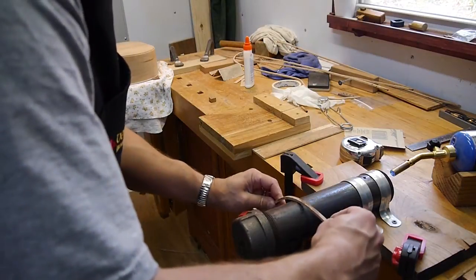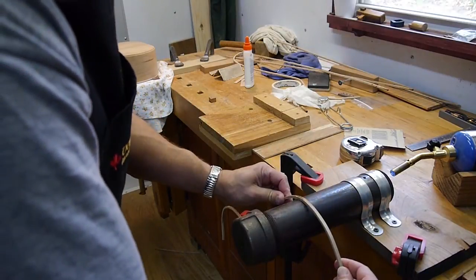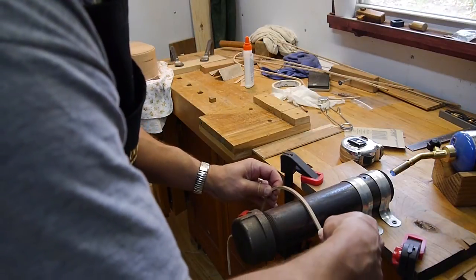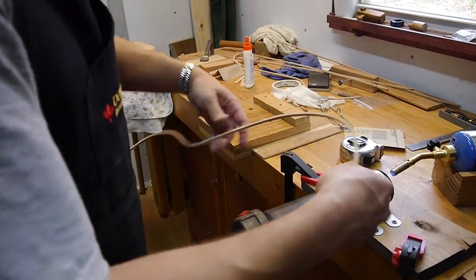This is actually the same way that you bend the sides, except on the sides you don't have a guitar to try to fit it on — you're just matching it up to a template.